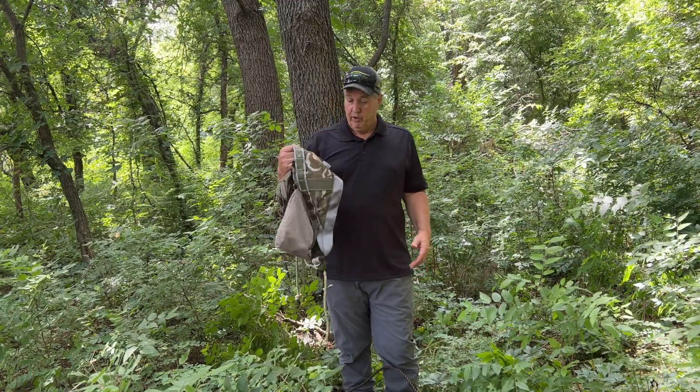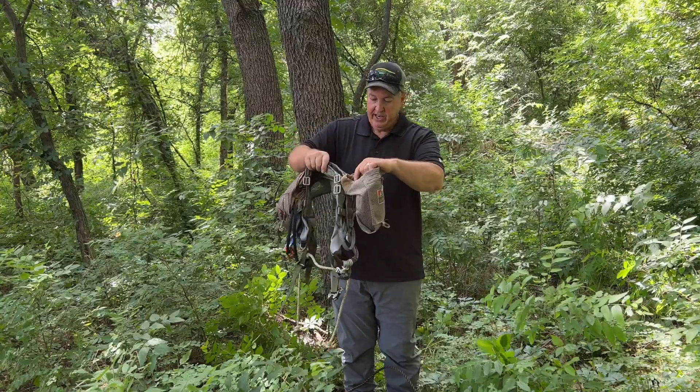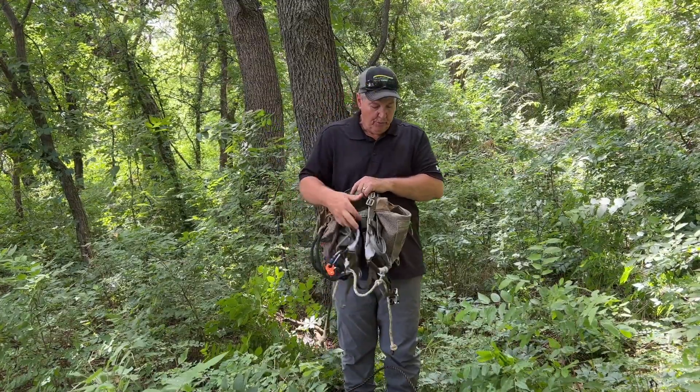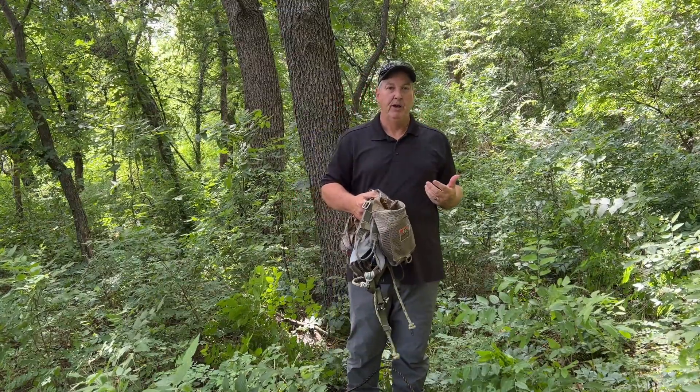I've sat in this saddle probably six or seven times for over five hours and it was kind of just like sitting in a little swing, really. I've got pouches on the side — one holds my lineman's belt so it's always attached to the front loop, and then another holds my tether, which I'll attach once I get up to the tree and then take my lineman's belt out.